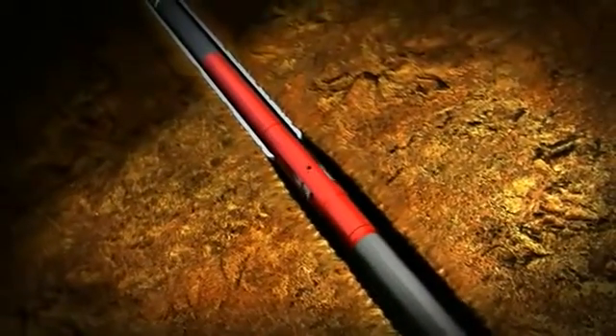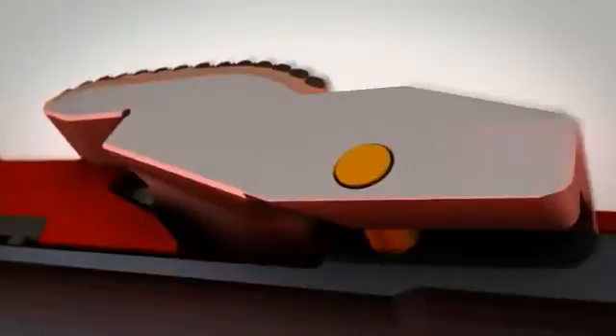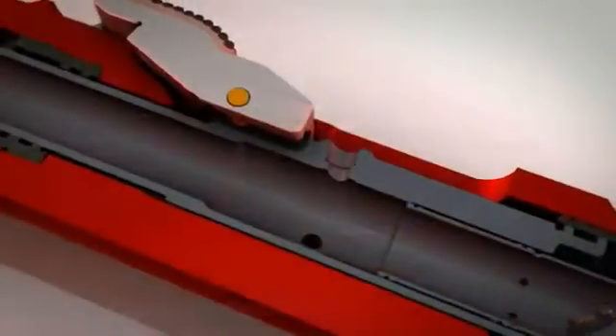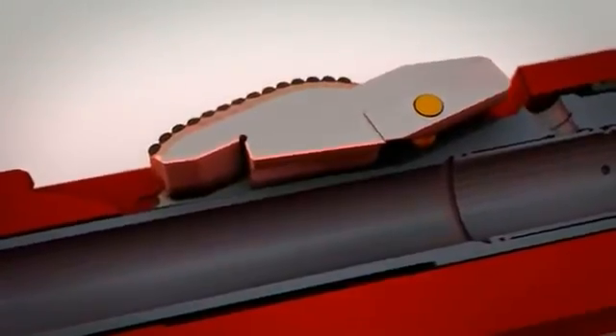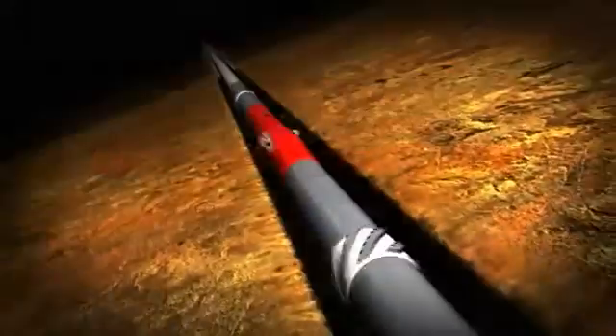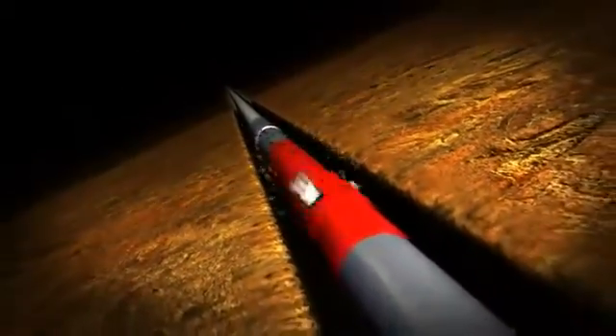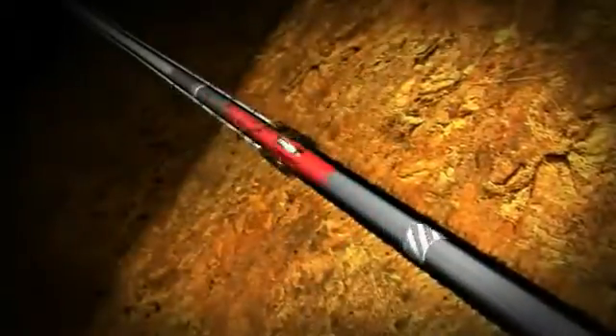The controller unlocks, allowing the cutter blocks to fully recess back into the reamer body. With the Riptide now closed, tripping back through the casing restriction can safely take place. The Riptide RFID can selectively be activated and deactivated multiple times at any time during drilling operations and trips in and out of the hole.